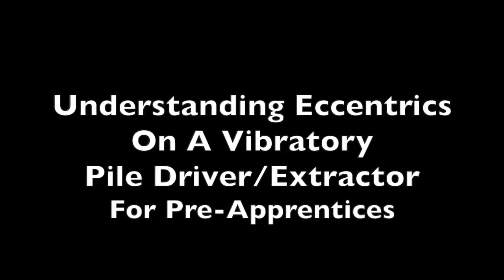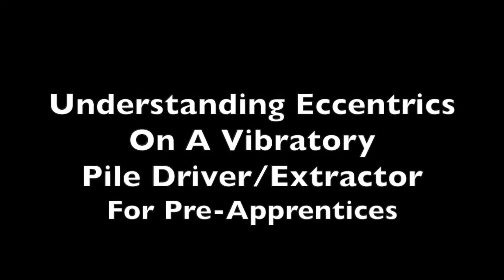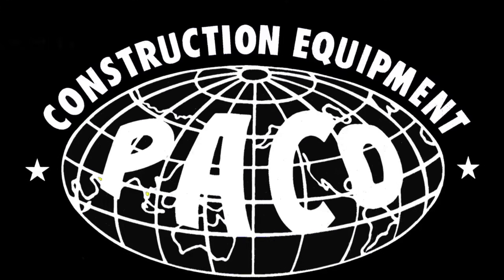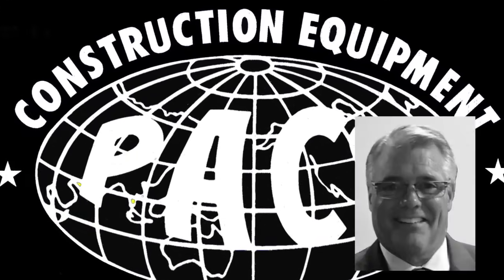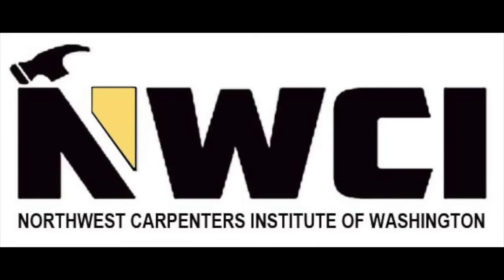This training video is about understanding eccentrics on vibratory pile drivers, brought to you by PECO, John White, and Vinny DeFabio. PECO is a member of the Teamsters Union and is working in conjunction with the Northwest Carpenters Institute of Washington to help pre-apprentices learn more about pile driving equipment.